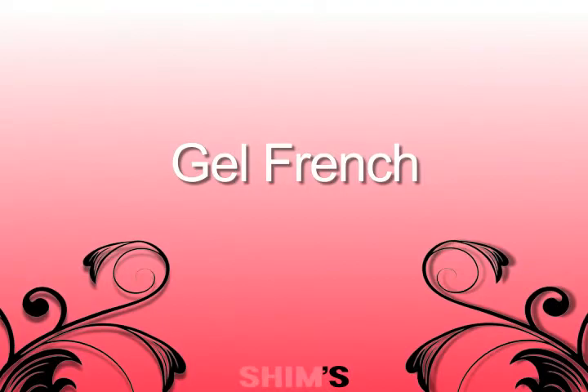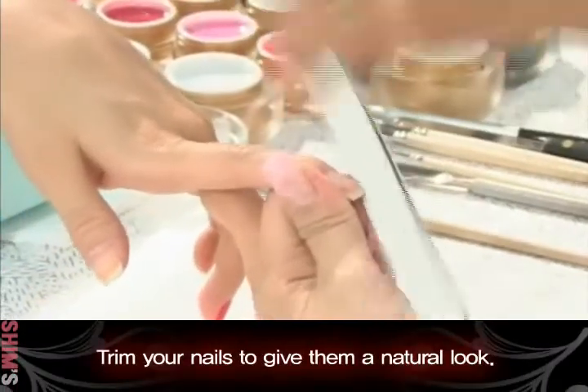Gel French. Trim your nails to give them a natural look.